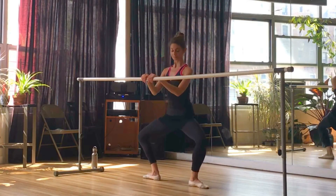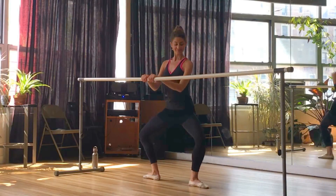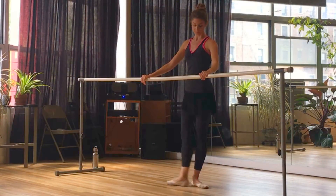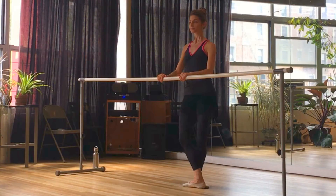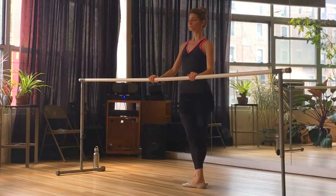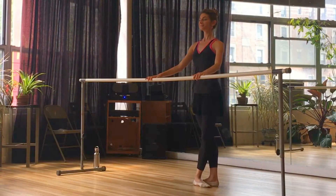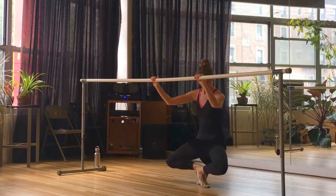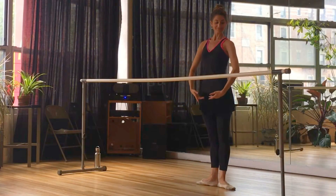Let's tendu to second. Demi-plié — make sure that tailbone is going straight down to the floor, we don't want to tuck under or sit back. And now grand plié in your second position; the heels stay down in second. Push the floor away to come up. Now we'll cross into third or fifth position — if you can't cross your feet all the way, that is third position; if you can cross all the way, you're in fifth. Grand plié — push the knees and thighs back and press those heels down on the way back up. Let's tendu and cross the right foot in the back — now your left foot's in front. Grand plié, knees back, push the heels down. Let's point the left toes to the side and close back to first position to finish.